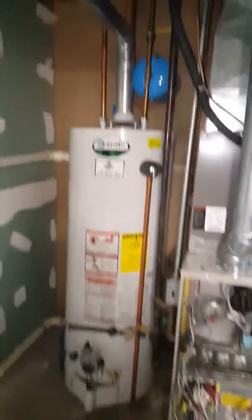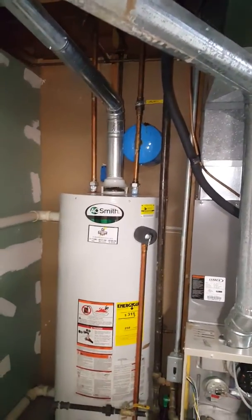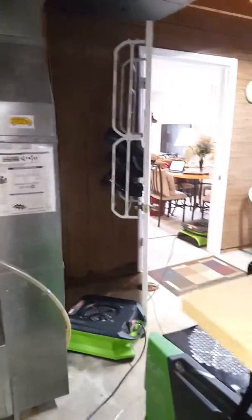Our plumber is coming out to look at and see what's going on — fixing the water heater, what happened there. And there is a walkout basement.